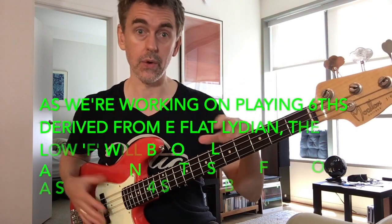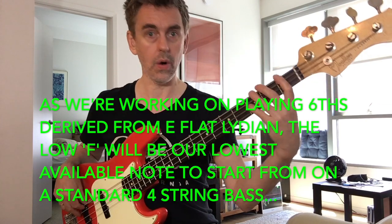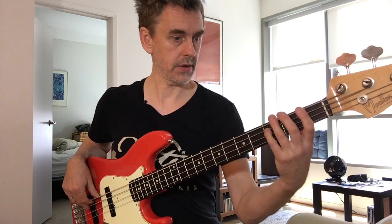That reached the very top fret on this bass — an E flat. Start them down here, right at the bottom of the neck on the lowest available note in your chosen mode. It'd be an F on this bass, not an E because we're in E flat Lydian. So I could go F up to D, E flat down to G, A up to F, G down to B flat, and so on.